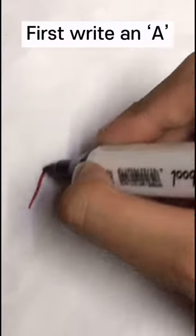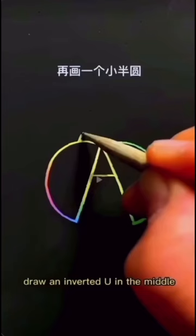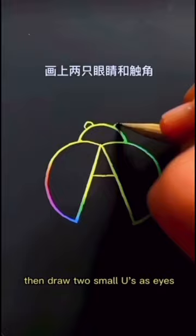Write an A, then draw a C and an inverted C, with an inverted U in the middle. Then draw two small U's as eyes, and then draw two tentacles.